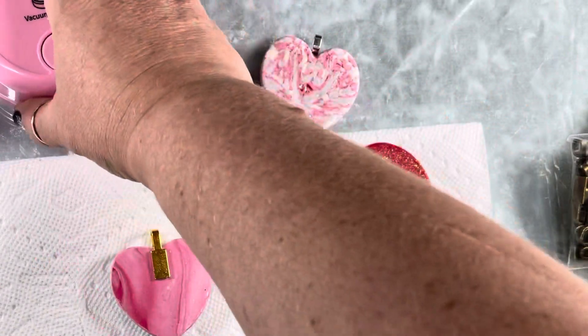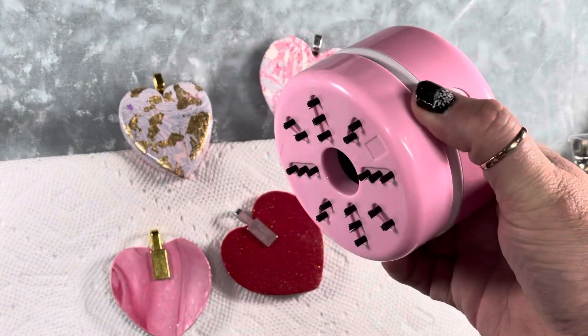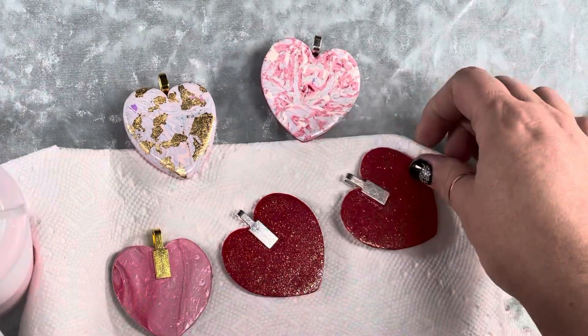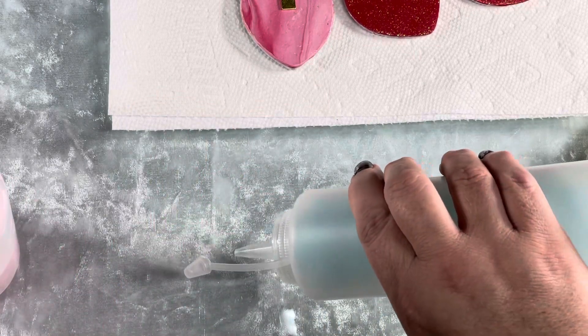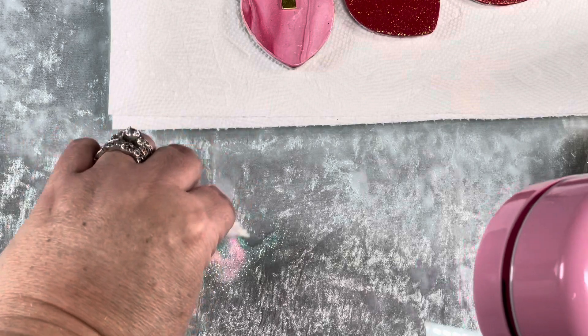Now I wanted to show you this little vacuum. I got two of them — they come in a pack of two, and I think they're so cute. I put the batteries in; it's two AA batteries. I was going to put a little bit of glitter to test it. It comes with this cute little dustpan so you can sweep up your stuff.